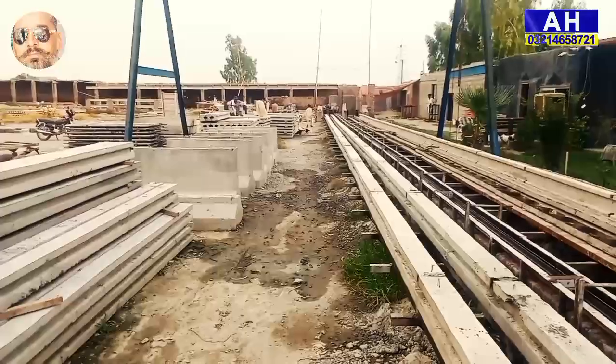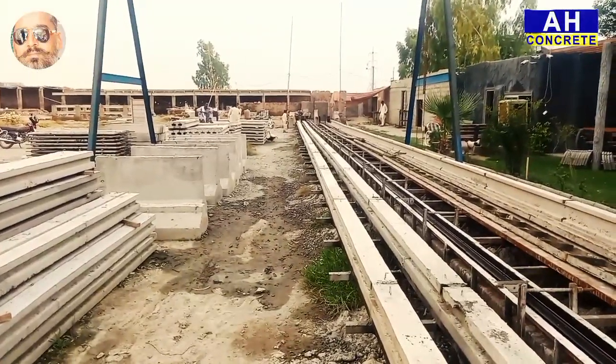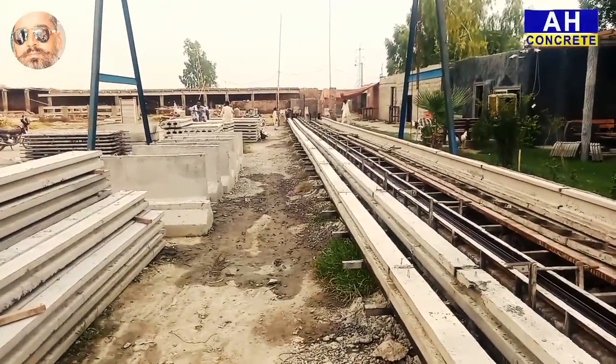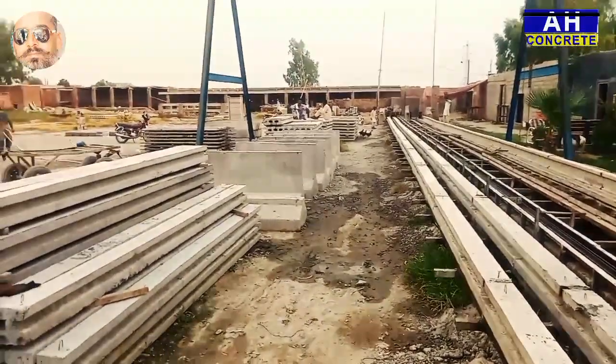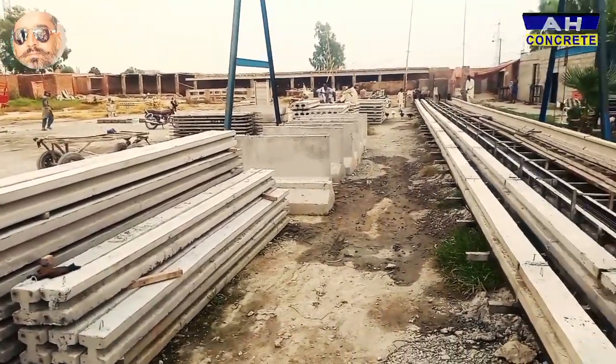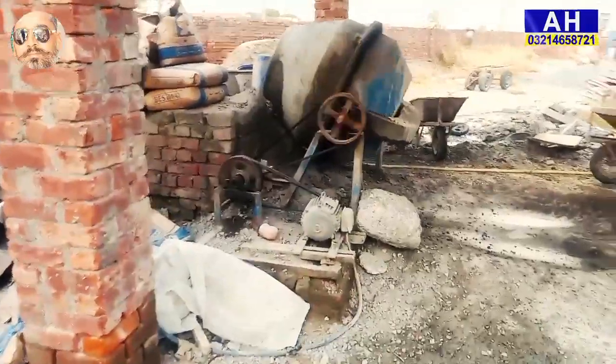H-column, slab, column, garter, pre-cut. This is a great place for us, Alhamdulillah. If you come to the chhats, you can do it with pre-cut slab. This is our mal. This is a hunter, here.